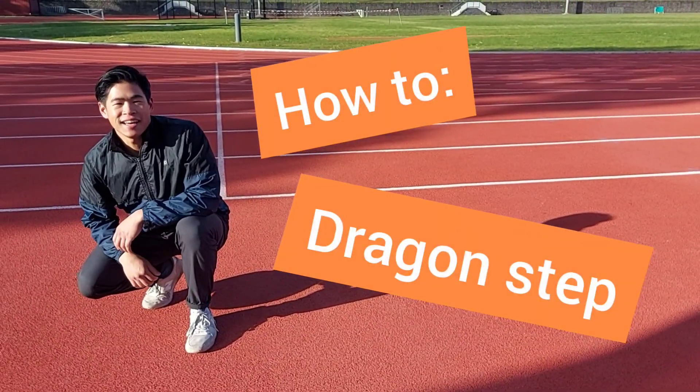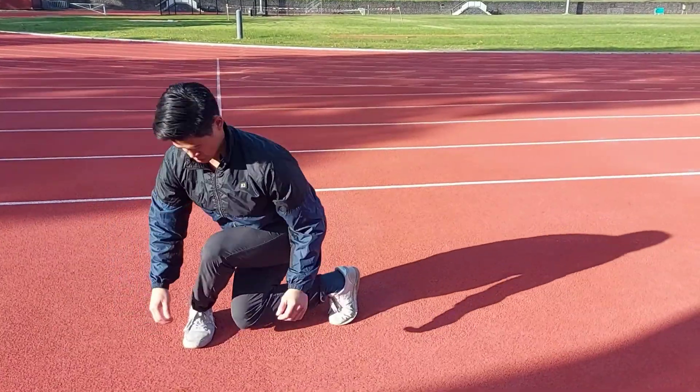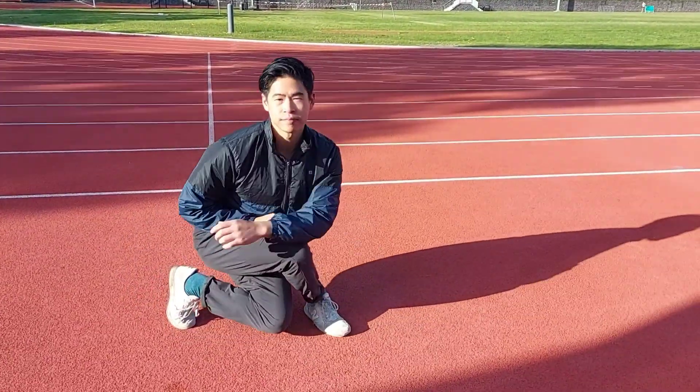Hey guys, it's Fionn here, and today I'm going to introduce the Dragon Step. The Dragon Step is another cool move that you can do in locomotion, especially from squat to change directions. It actually comes from Wushu — it's called Xiepu, which is resting stance. It's another reason why locomotion is so cool, because it blends a lot of different disciplines like capoeira and Wushu into one. Today I'm going to take you through some progressions and regressions and ideas on how to develop the Dragon Step.